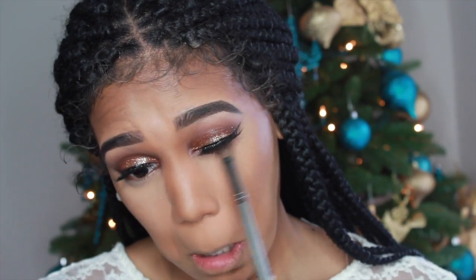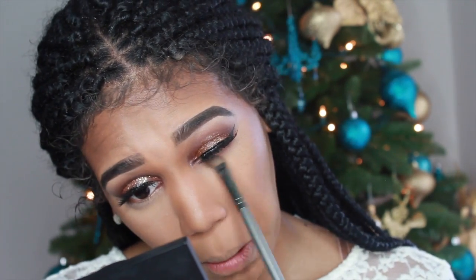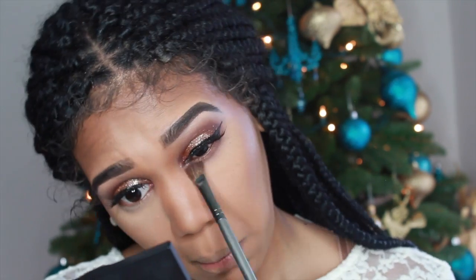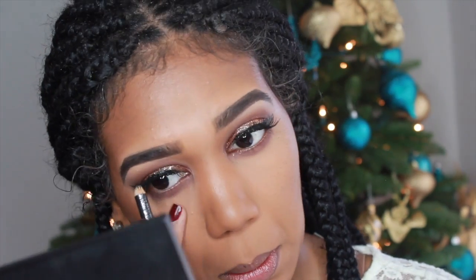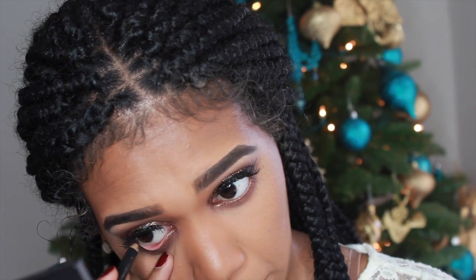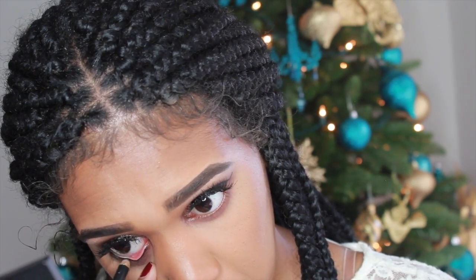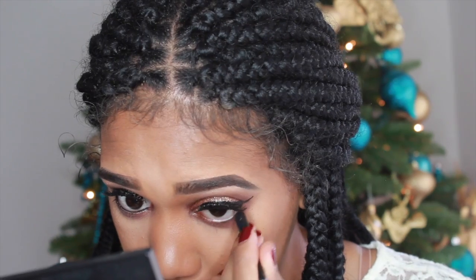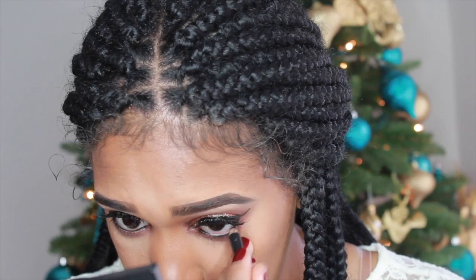Moving back to my eyes to finish them up, I'm taking that dark brown color and smoking out my bottom lash line. For liner on my waterline I'm using my Max Molder Liner. I just realized this is not actually a drugstore liner, but it was what I had on my makeup table, so sorry!